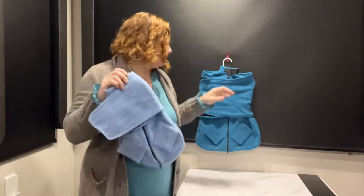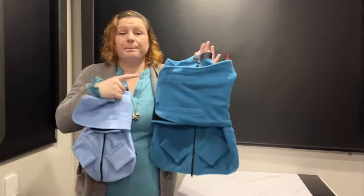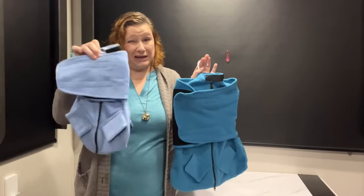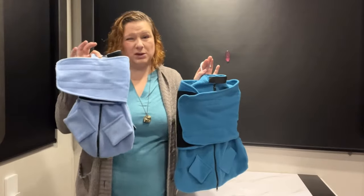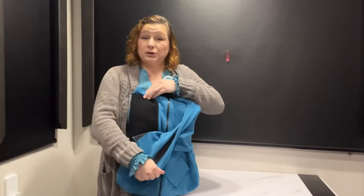This is the kitten size and this is the adult size. Almost all adult cats will fit in here, and the kitten size, once they're past their teenage months, you probably don't want to use this one. I do recommend that when you go to open up the Velcro, you do it in a room that your cat isn't already in, because Velcro can be a very scary sound for cats.